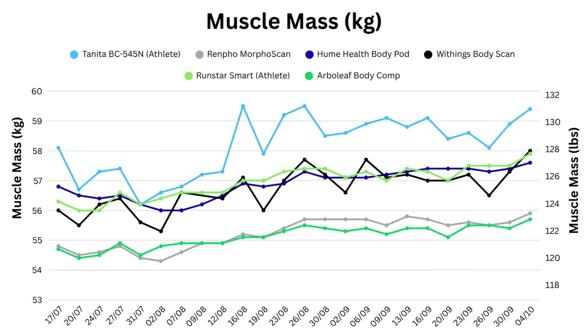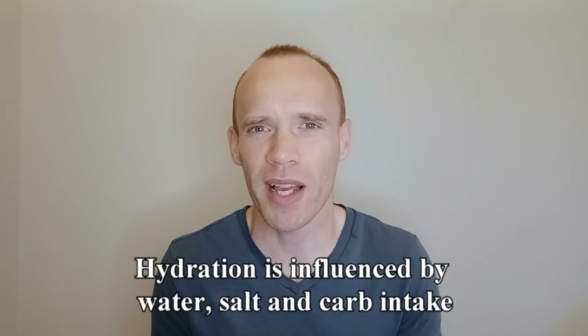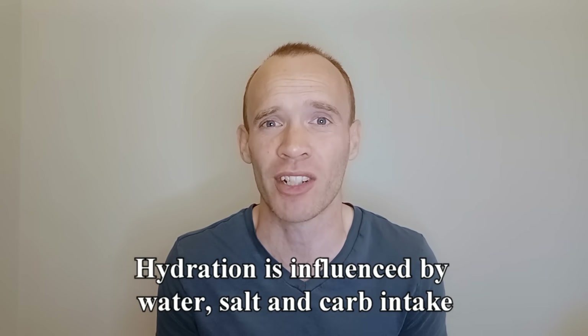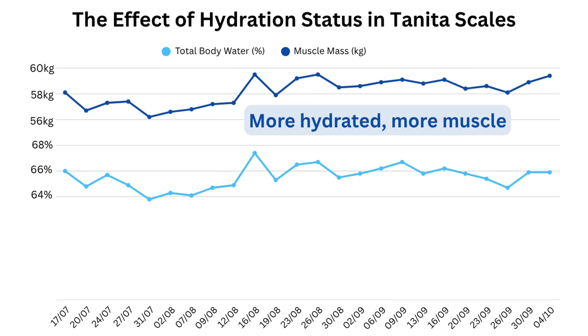If we switch back to total muscle mass, you can see some quite big spikes and dips in some of the data, and a lot of that can be explained by hydration. Hydration is probably the biggest reason for noisy data and it can be seen most clearly in Tanita's results. It's not quite as simple as how much water you've been drinking — the amount of salt in your diet as well as carbohydrate intake can both influence water retention. If we isolate Tanita's total body water percentage across the 12 weeks and plot the total muscle mass reported above it, you can see they tend to move up and down at the same time.